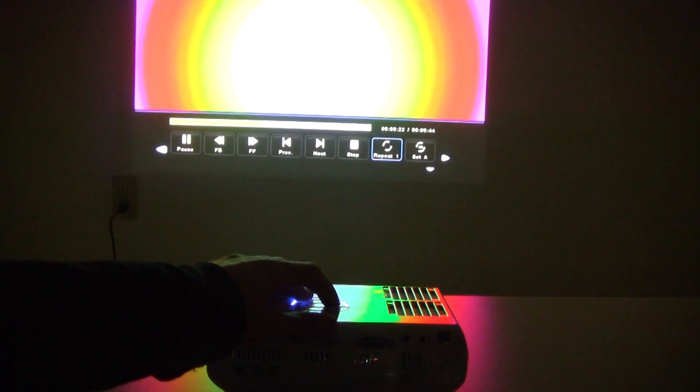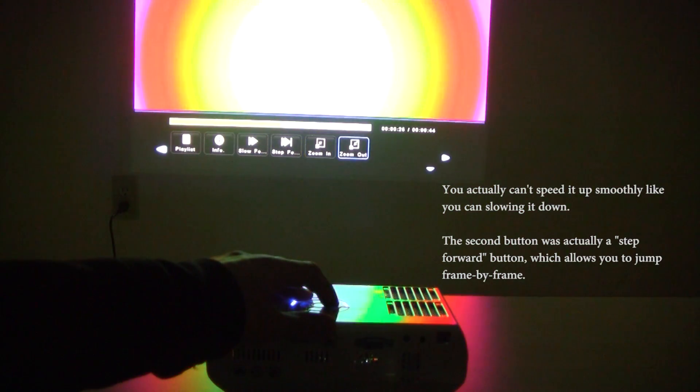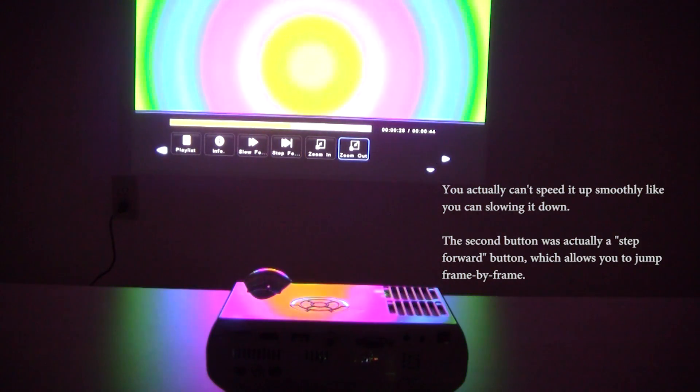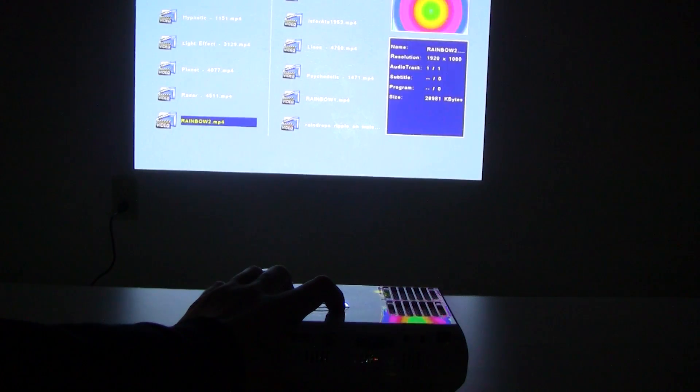There are cool features here — you can slow the footage down, speed it up, and also zoom in and zoom out on images as well, which is very very helpful. Another feature I wish the projector had was the option to play animated GIFs — can't do that.